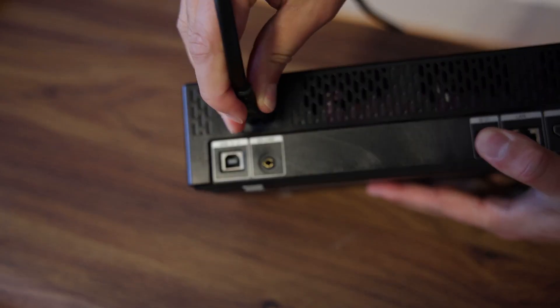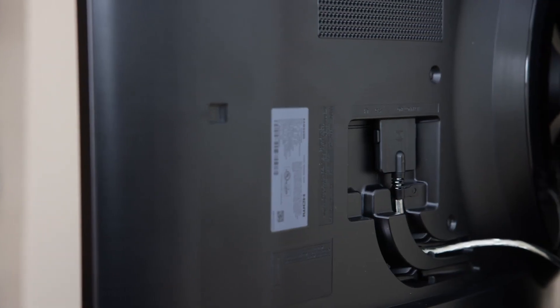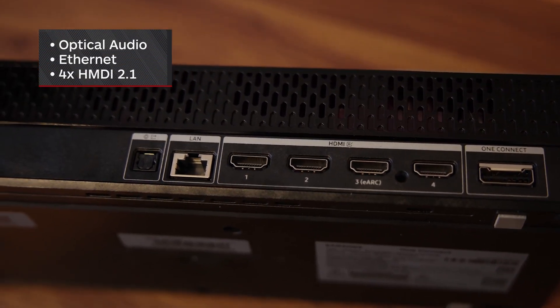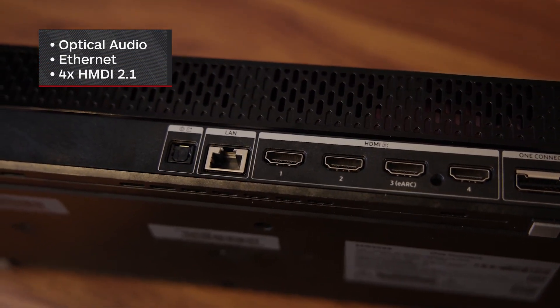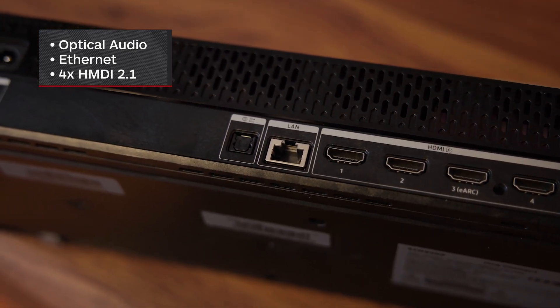Samsung chose to route all the connectivity to the Arc through its One Connect box, so the rear of the display is beautifully clean. The One Connect provides optical audio, Ethernet, and four HDMI 2.1 ports in one convenient location that you can stash away under a desk or in a separate control closet, which we really appreciated.